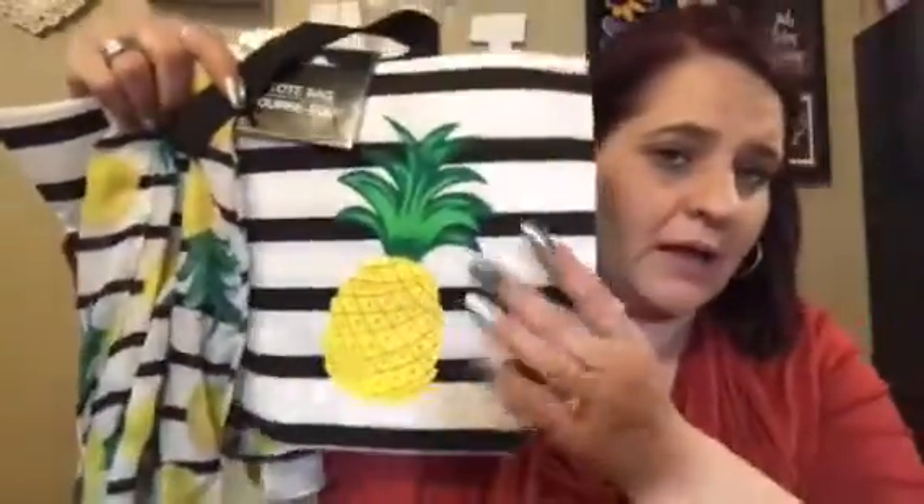I got this for somebody — it's the black and pineapple with a scarf. I also got a pair of shades, sandals, and some other pineapple accessories for somebody. Then I got this pretty flowered scarf. These are repurchases — the bicycle and the bird lift pads.